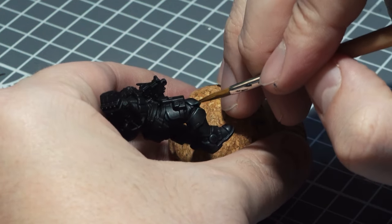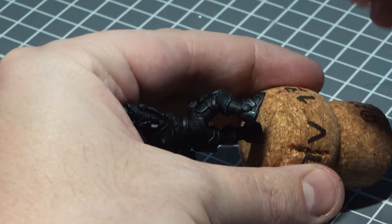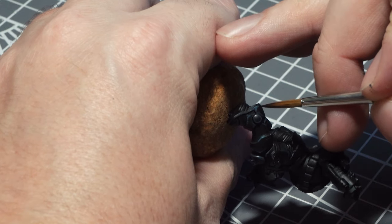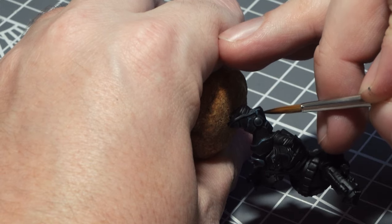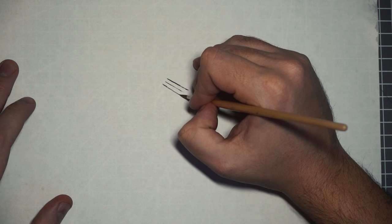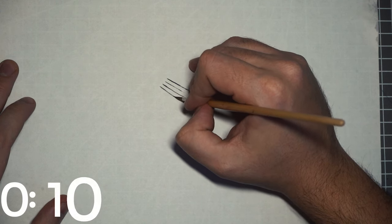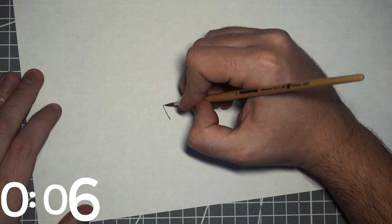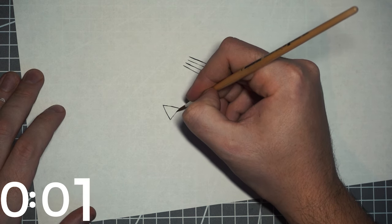Now mistakes do happen and not everyone has managed to develop the steadiness of the real pro painters, so expect to make some corrections. By keeping your base paint handy you can make constant touch-ups whenever needed. And finally the best way of improving is obviously practicing. Whilst practicing on miniatures is great, I highly recommend finding sheets of paper or cardboard to practice painting straight lines or simple designs. Not only will this help your brush control significantly, it'll also lead you well into starting to do some simple freehand work too.